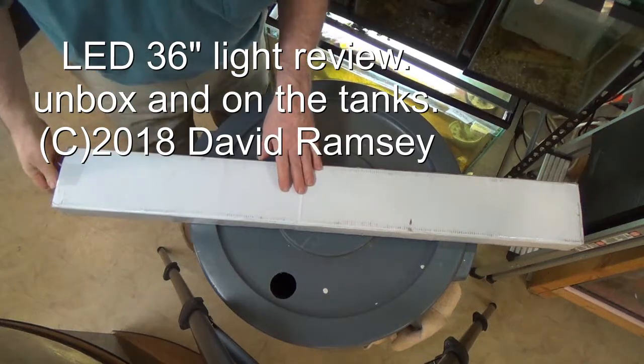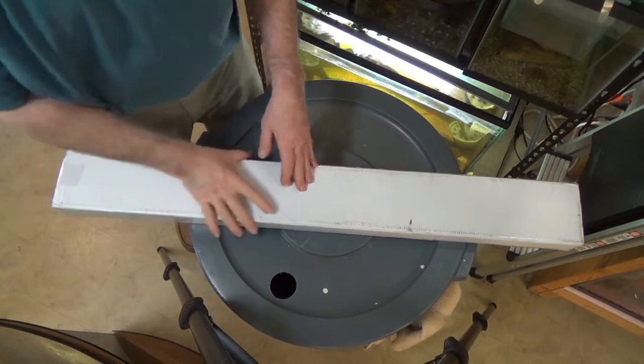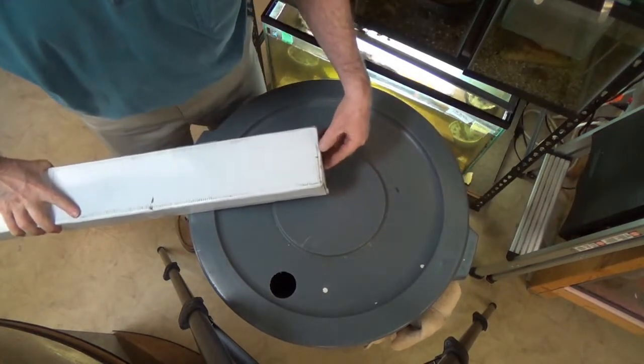Hello everyone. A couple of years ago, I changed over mostly to compact fluorescent lights, and of course, now they're all starting to burn out.